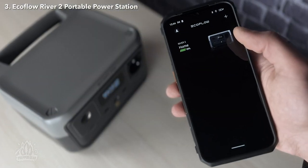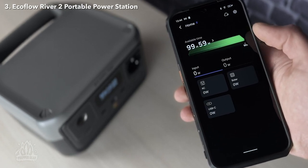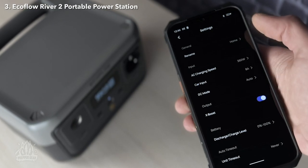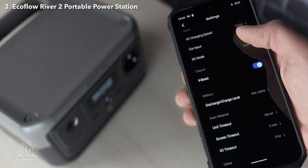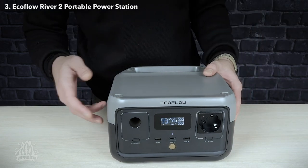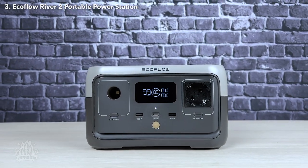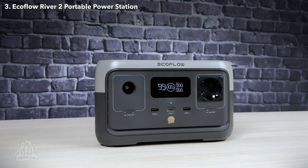The River 2 also includes Wi-Fi and Bluetooth connectivity, which allows you to connect the portable power station to your phone. The EcoFlow app can monitor the charge level, turn outputs on and off, and generally see what's up with the battery. This makes it easy to keep track of your power usage and make sure you don't run out of power when you need it most. Pass-through power is also supported on the River 2, which means you can use the power outputs while the battery is charging. This is a plus for home use, as it means you can use the River 2 as an emergency backup power supply for medical devices like CPAPs or tropical fish tanks.